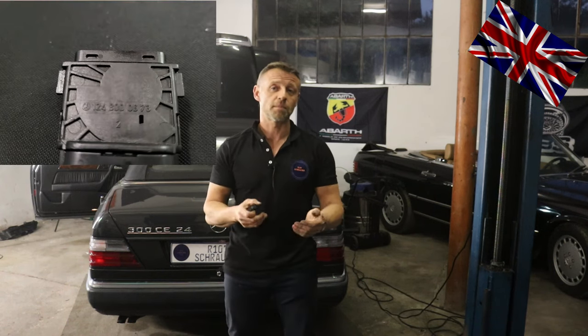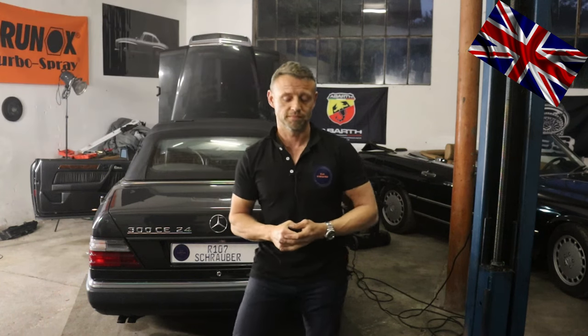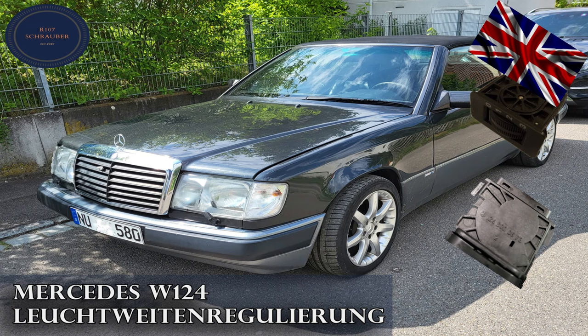My special thanks go to the owner of this car who gave the engine bay a diligent wipe and clean before handing it over to me. Hope to see you around next time for another episode. Bye bye everyone.